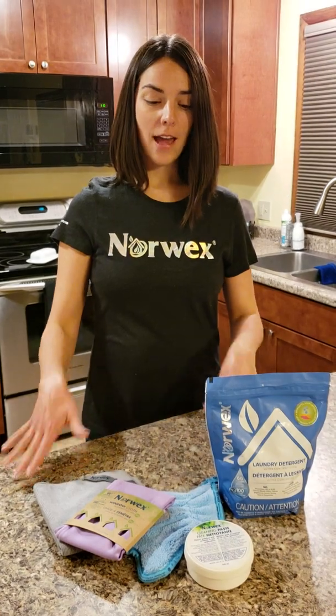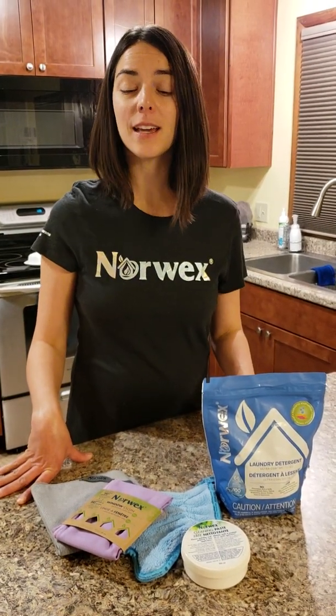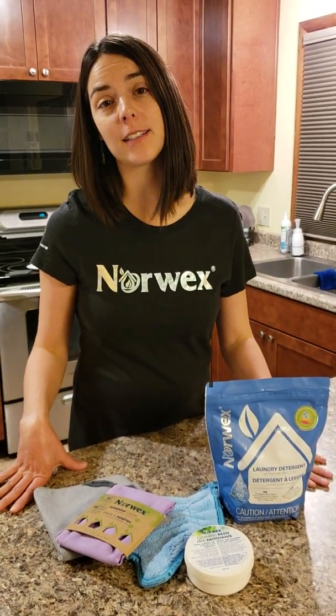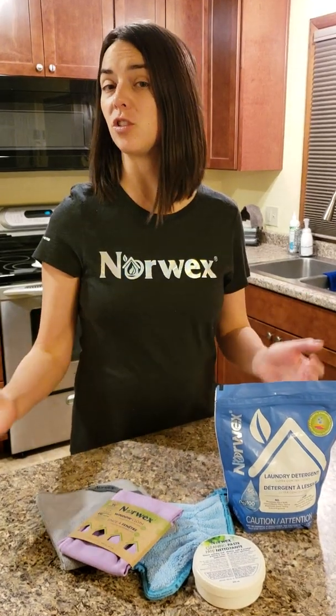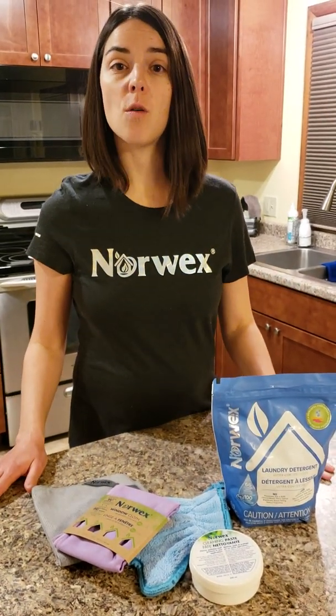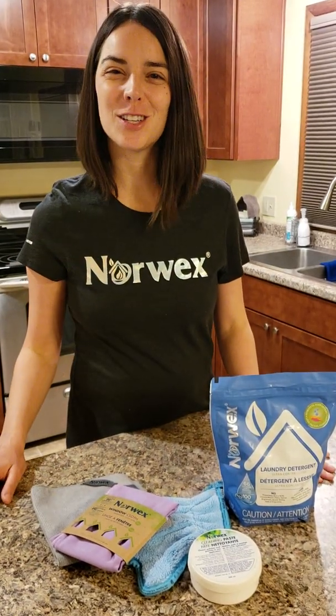I am super excited about this new 2019 product bundle because it really offers a wonderful variety of products, especially for somebody who is just starting with Norwex — you truly can convert your home with these five products and kick your chemicals to the curb.